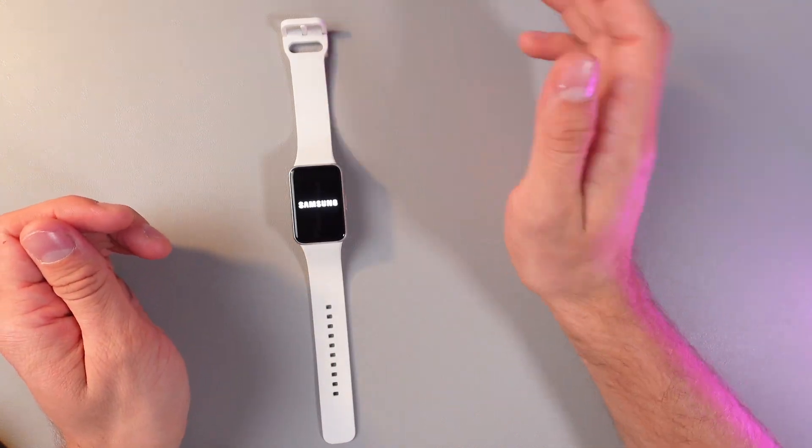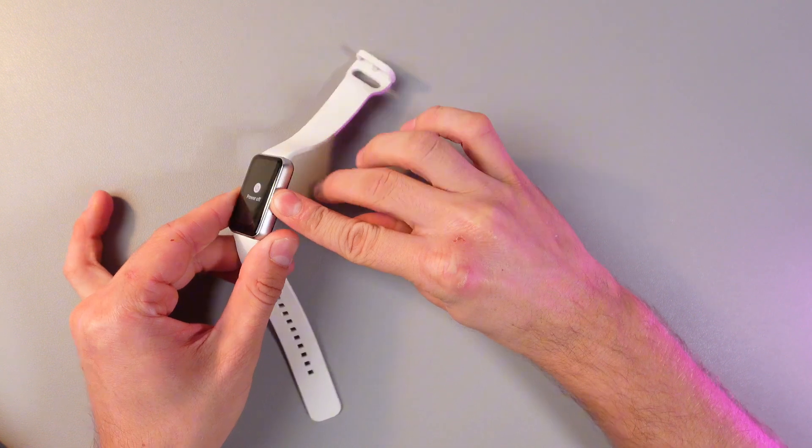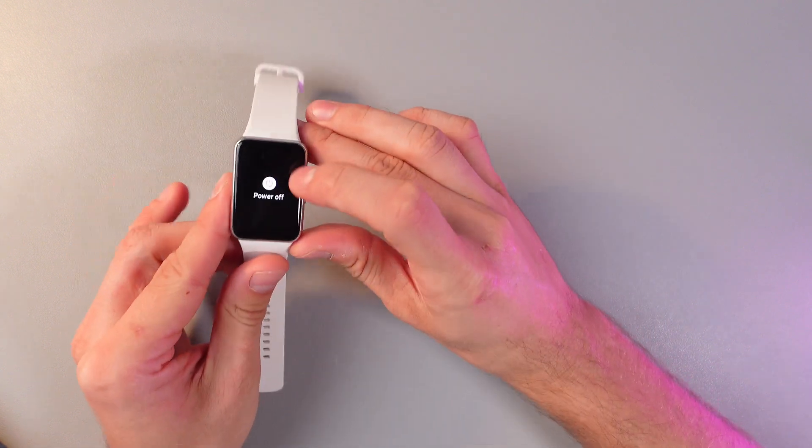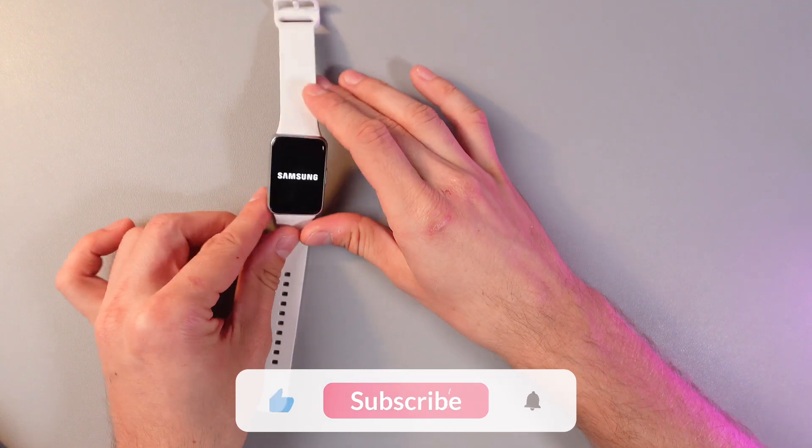Give it a few minutes to turn on. To turn it off, simply press and hold the button one more time. You'll see a power off option — press on the power off option and give it a few minutes to turn off.